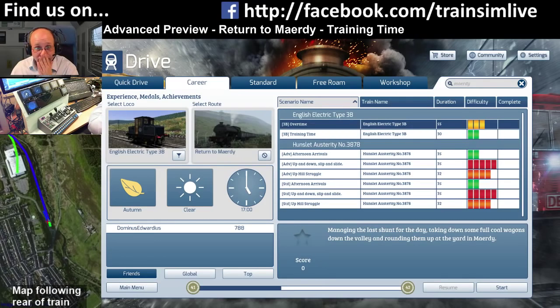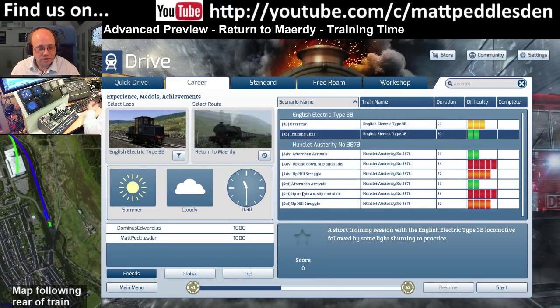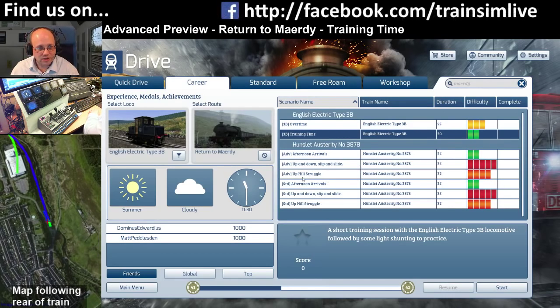Let's look at all the scenarios that come in the pack. There are two for the English Electric 3B battery loco. Then you've got scenarios for the J94: three scenarios using the advanced version and the same three scenarios using the standard version. The advanced version is not HUD-compatible or Xbox controller - it's keyboard and in-cab controls, a super-realistic experience. The standard version has HUD and Xbox support and doesn't have the finicky realistic factors, so it's a more approachable loco if you're not an expert.